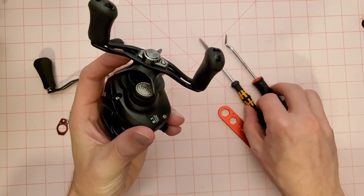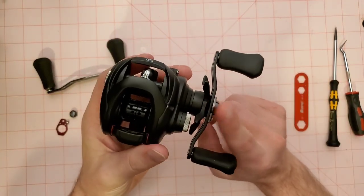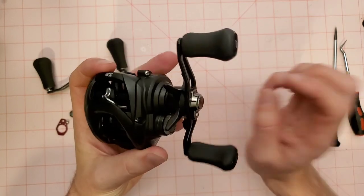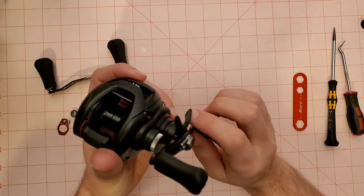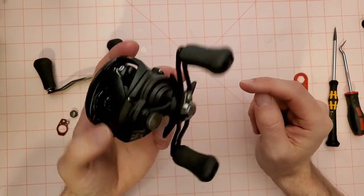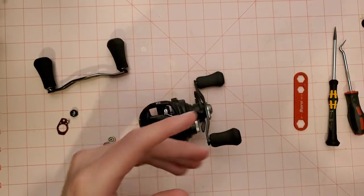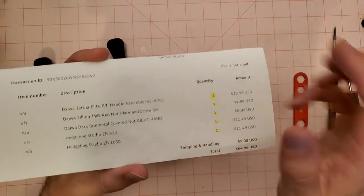I reached out to my friends at Tackle Trap and said, 'Hey, give me some parts. I want to upgrade this thing, get it a little more beefed up for frogging or really any applications.' Tackle Trap sells a ton of Daiwa parts and they said of course they'd hook me up. Here's the parts list of what I got from Tackle Trap.